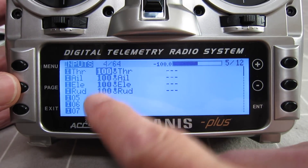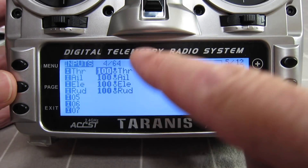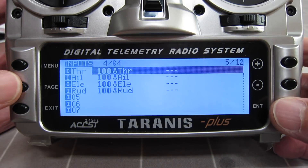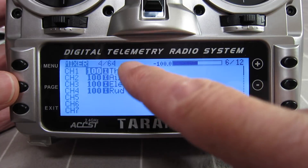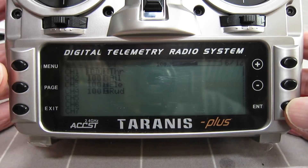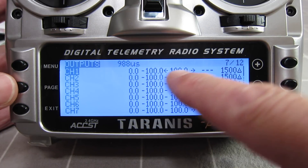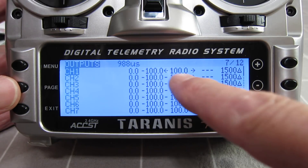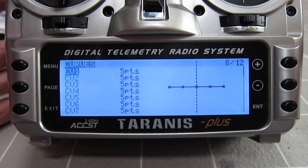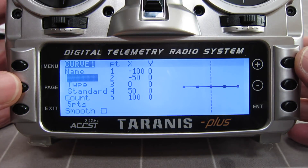The Inputs screen I hardly ever use, but it's where you'd put in expo, rates, differential and those sorts of things for a very complex model. The Mixer screen is the one I use all the time — you just pop in the controls, assign which control goes to which channel, and make any mixes you need. The Outputs page is where you limit maximum servo movement, set mid position, and reverse servos. The Curves screen lets you assign a curve to any channel to make it behave differently — very complex but very useful.